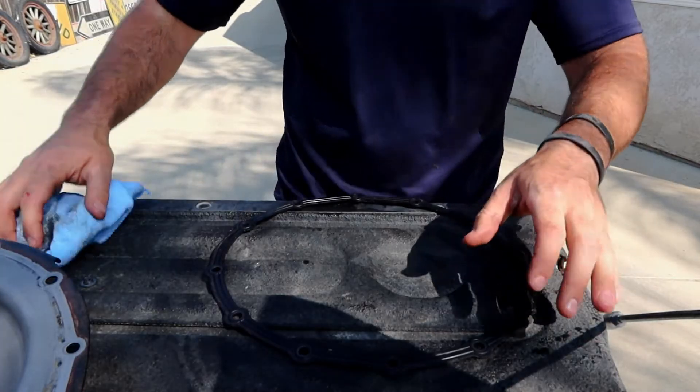One last thing you gotta do before filling — can you see that? These drain plugs are actually a magnet, believe it or not. On the very end they have a little tiny bit of metal shavings. So you just wanna wipe that off, clean that off, and then you're just gonna fill up with fluid. When a tiny bit comes out of the fill hole, you're full. That's it — simple job. Now time to fill it up.